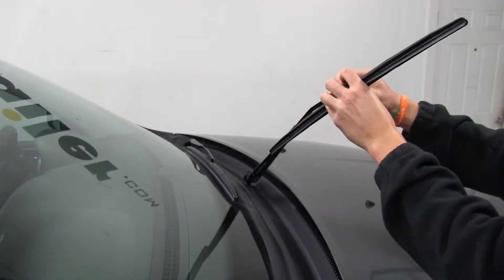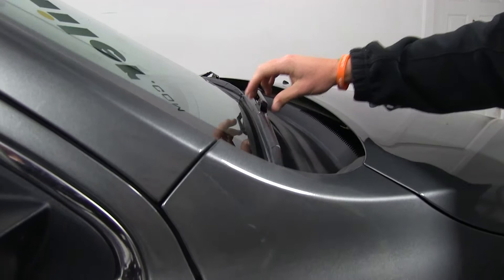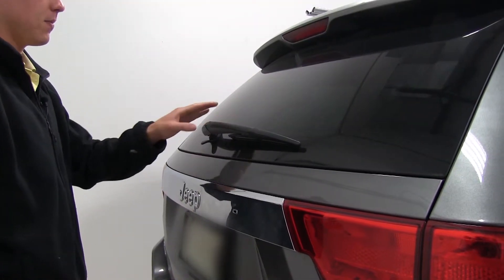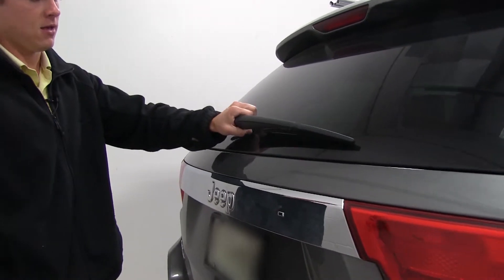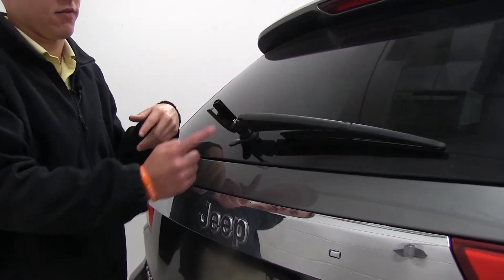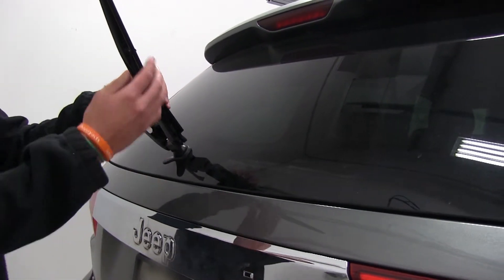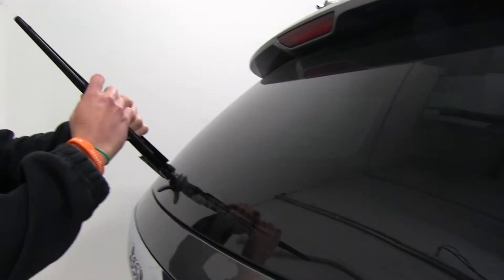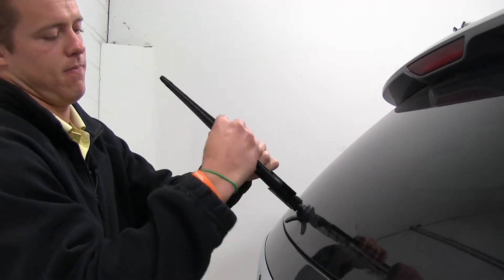With the driver side and passenger side installed, we'll move to the rear and install the rear hatch wiper. Here at the back of the Jeep, the first thing we need to do is pop off this plastic cover. This allows us to bring the windshield wiper blade all the way out, and then we just rotate the blade and it pops off.